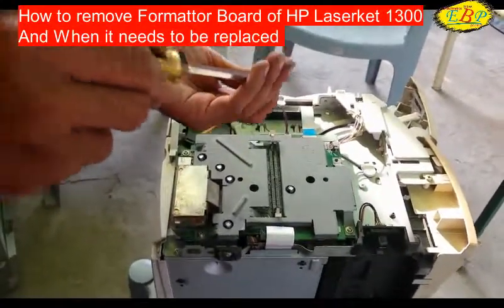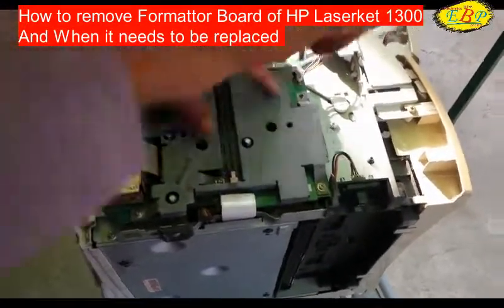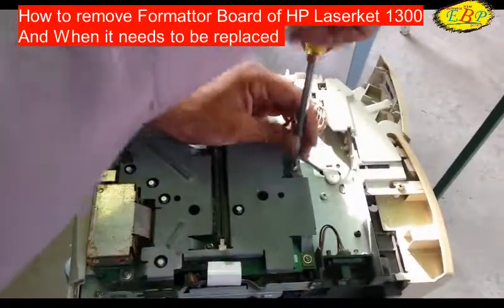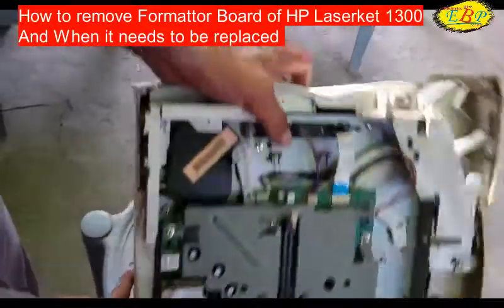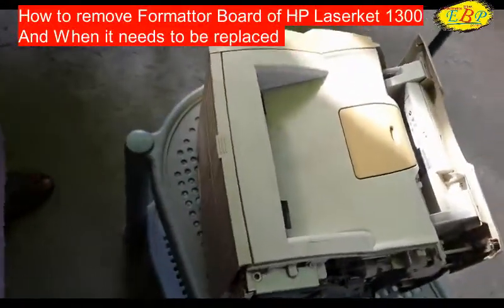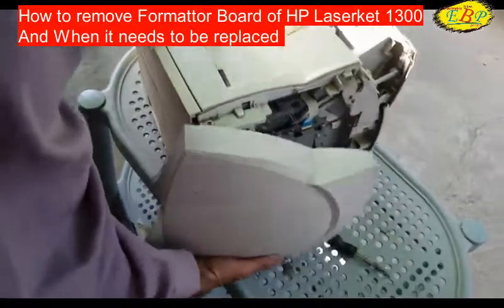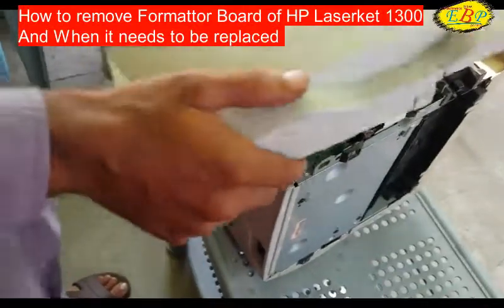Last screw. Now done. We have to place the side cover back again — follow the way you should.